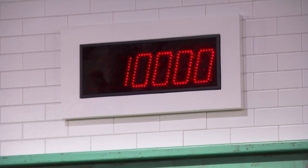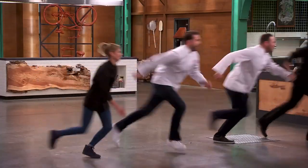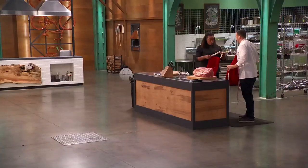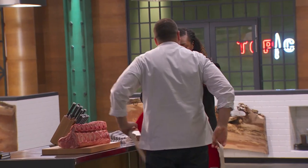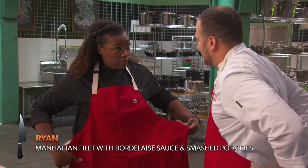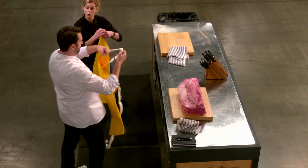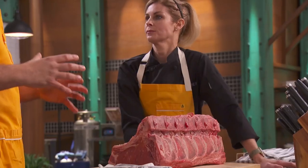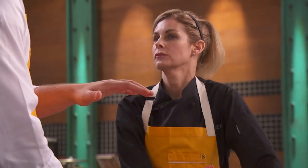One hour on the clock, your time starts now. I'm thinking Manhattan filet with a Bordelais, maybe a smashed potato. I was thinking maybe a pomme puree as a base for the meat, and then doing a vegetable with the sauce around it.